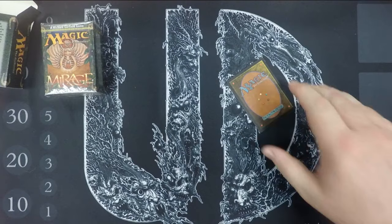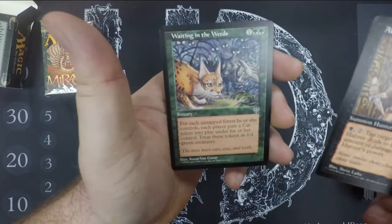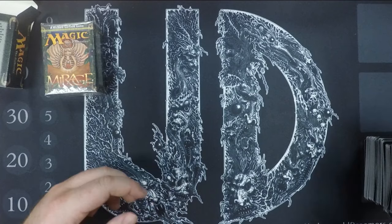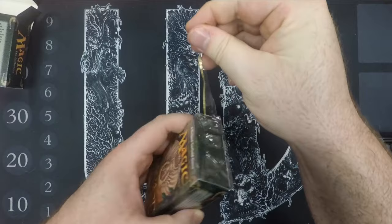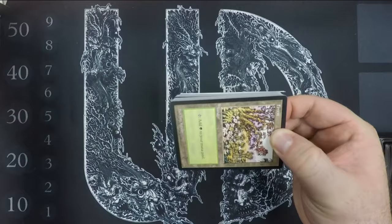Let's see the rares: Abyssal Hunter — a little underwhelming. Waiting in the Weeds. Infernal Contract — pay half your life, draw four cards. Mirage Block was easily one of my favorite blocks; I especially love the artwork, so I've wanted to open some of this for a while and I'm finally doing it.